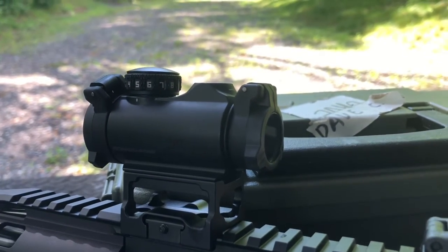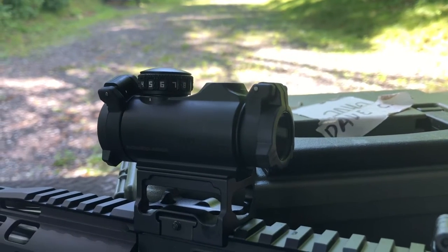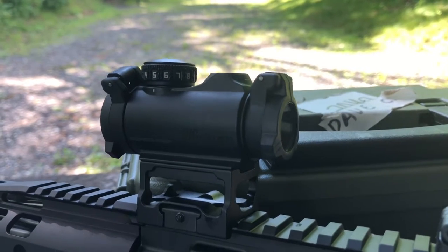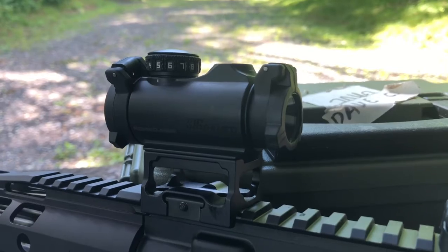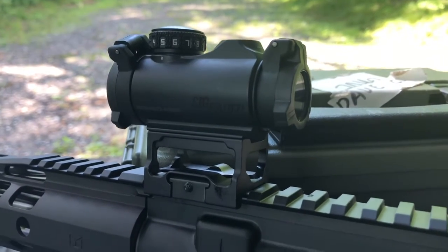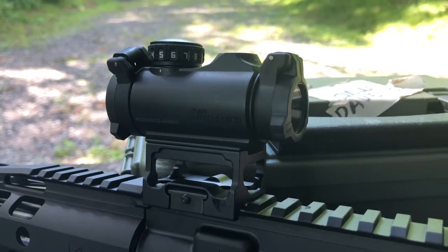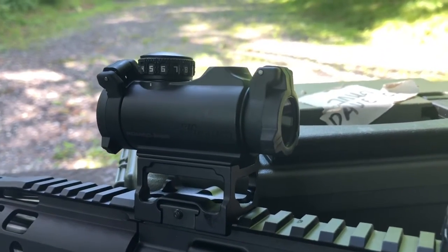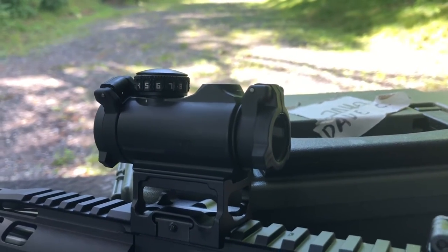You do get 20,000 hours of battery life at a medium setting. A lot of other sights advertise 50,000 hours, but they're typically quoting at the lowest setting. For context, there are roughly 8,700 hours in a year, so battery life should be quite good. It does not use a CR2032 — it uses the smaller CR1632 battery.